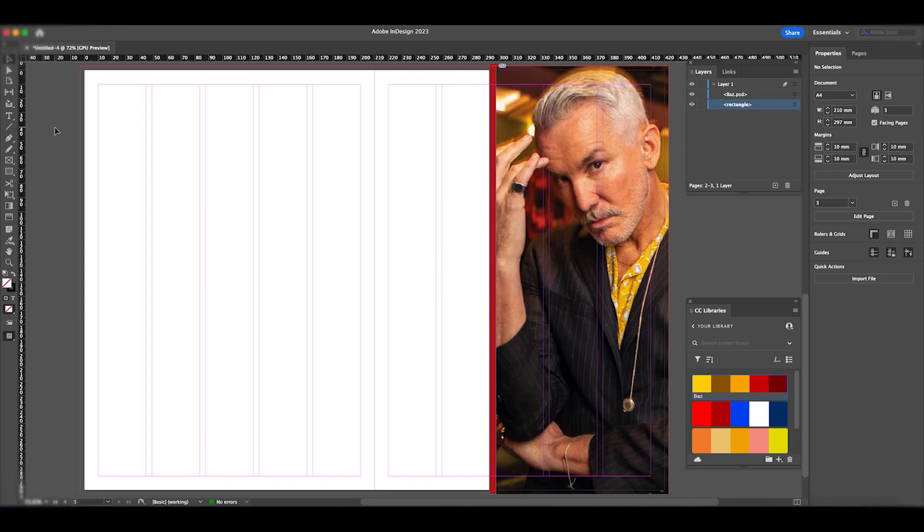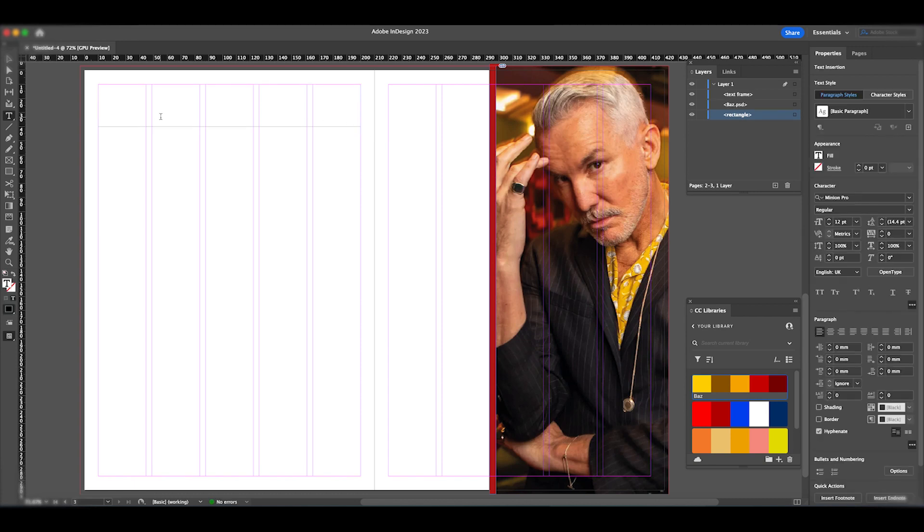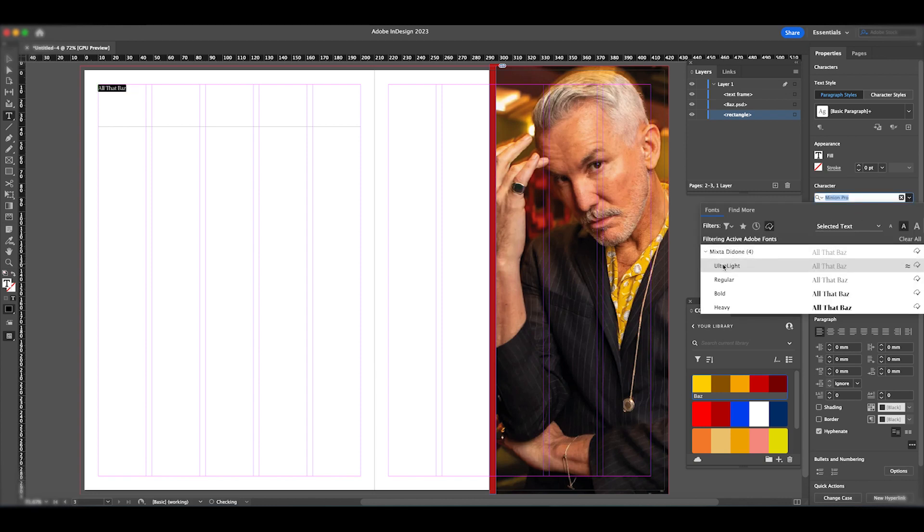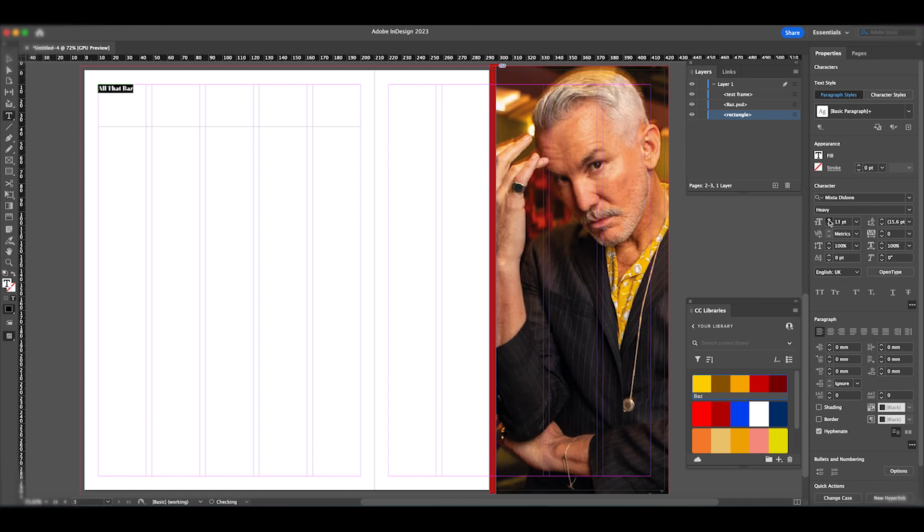Next I'm going to start putting the article together. I'll go into the text tool and draw a text box using the margins as closely as possible — we don't want text outside the margins. I'll type in the article headline, then select that text and change the font to Mixta Down, a font I've added to my CC Library from Adobe Fonts. I'll select the Heavy option and increase the size to make it clearly a headline.